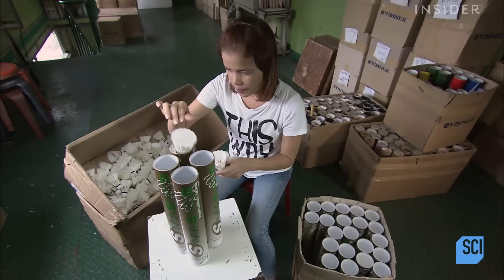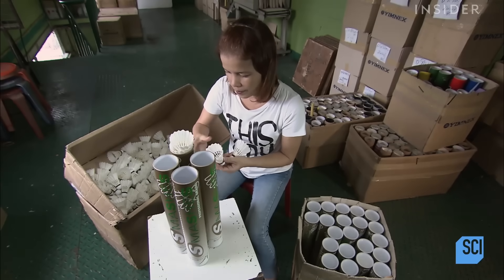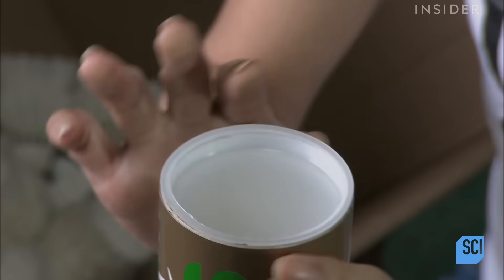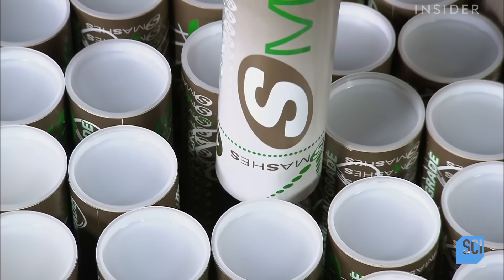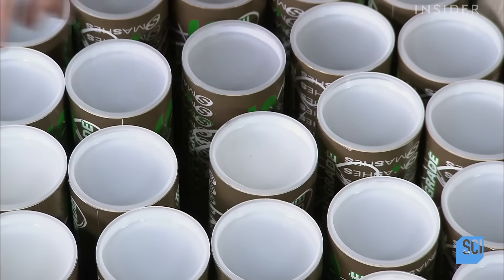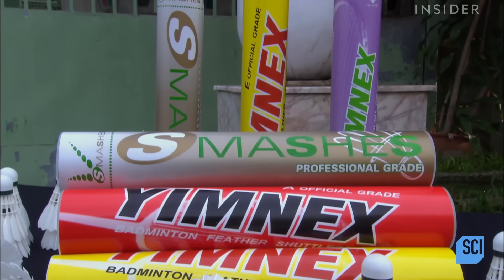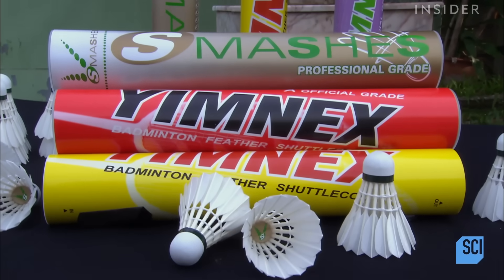Once the shuttlecocks have passed the quality control test, a worker inserts 12 at a time into long cardboard tubes, similar to those used to hold tennis balls. With its 16 feathers, it's no wonder the shuttlecock is also known as a birdie. These high-quality products are ready to fly.